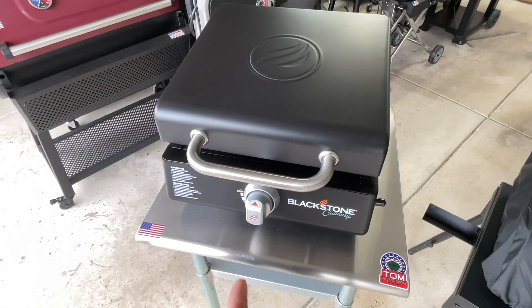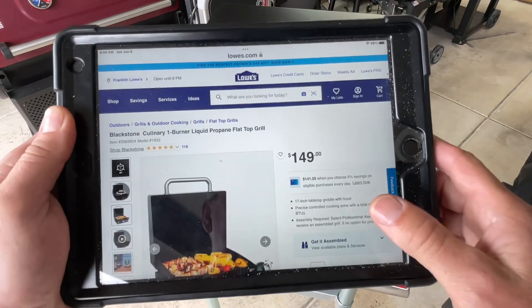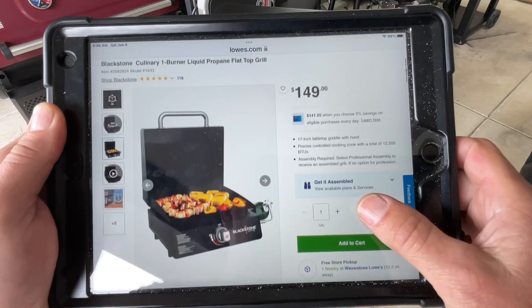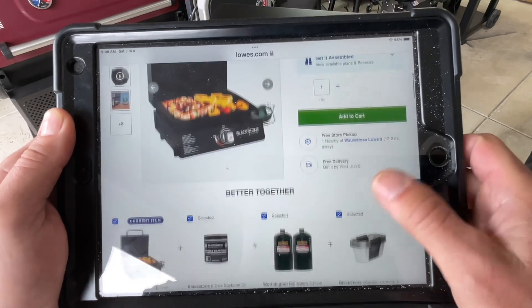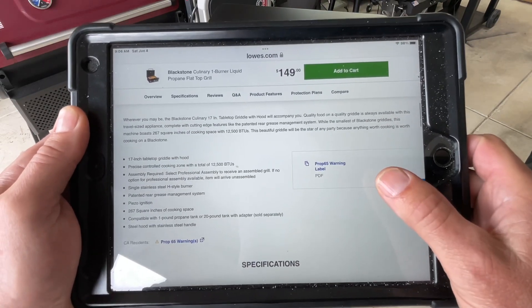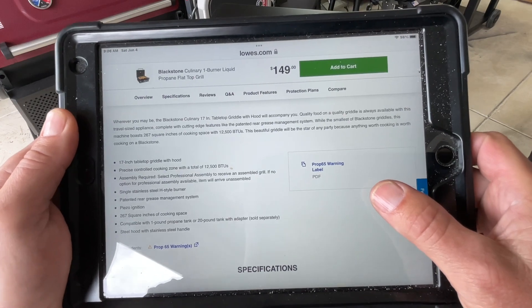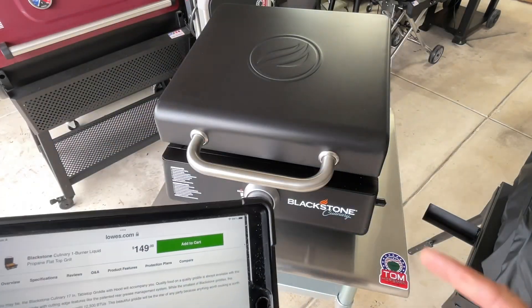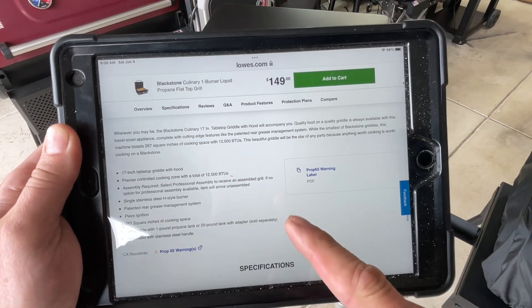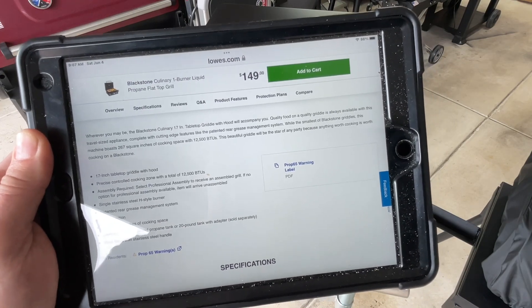Let's start first with the Blackstone Culinary. This must be exclusive to Lowe's because I can't find it on Amazon. Here it is at Lowe's — it's $150. It's a 17-inch griddle with 12,500 BTUs and a stainless steel H-dial burner. It runs off one-pound propane canisters, or you can put an adapter on to run a 20-pound tank. We'll talk more about that 20-pound connection because that's one thing I don't really like about it.